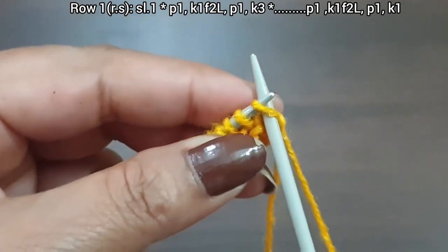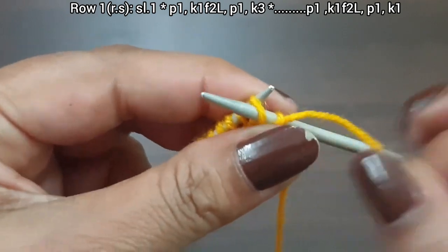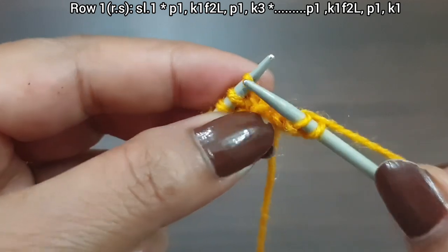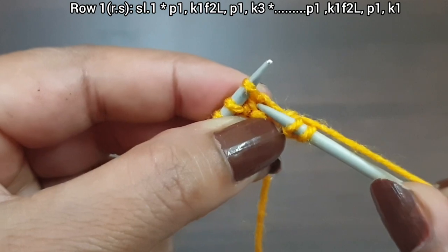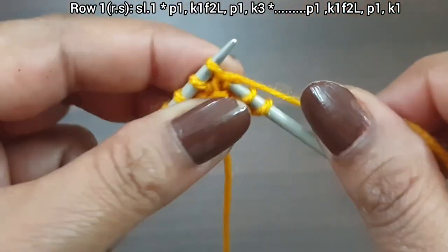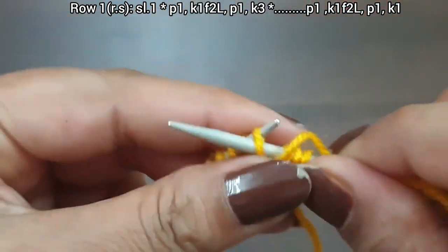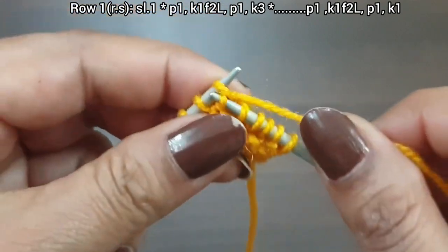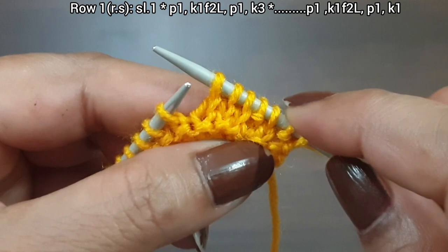This is the first row, right side. Slip and yarn in front. From here we start our repeat pattern. Yarn in back, now knit one — knit one from the second loop, not from this loop but from the second loop. Knit one, yarn in back, and knit three: one, two, three. That's our repeat.